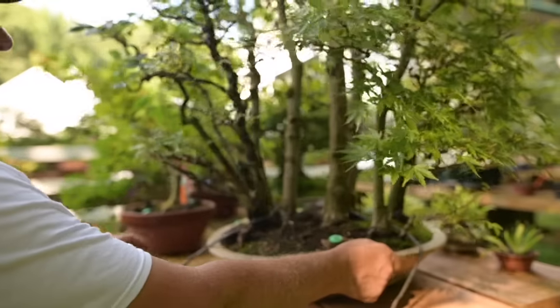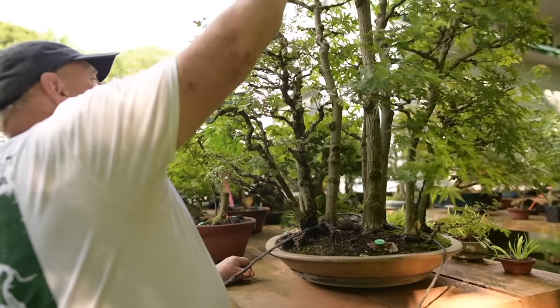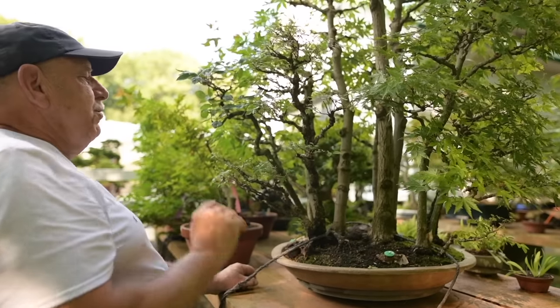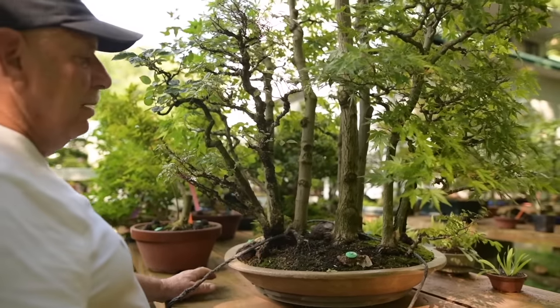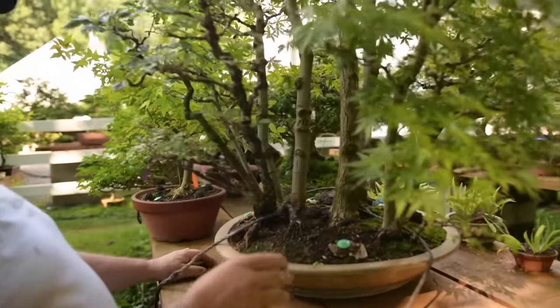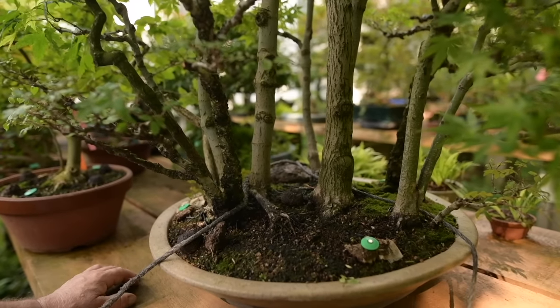This here is a mixed forest — a forest of Japanese maples, Chinese elms, and two species of Korean hornbeams. Originally I had planted Japanese beech and dwarf thuyas to look like a Laurentian forest, but they got shaded out and died over the years, so over the years I've been replacing them.